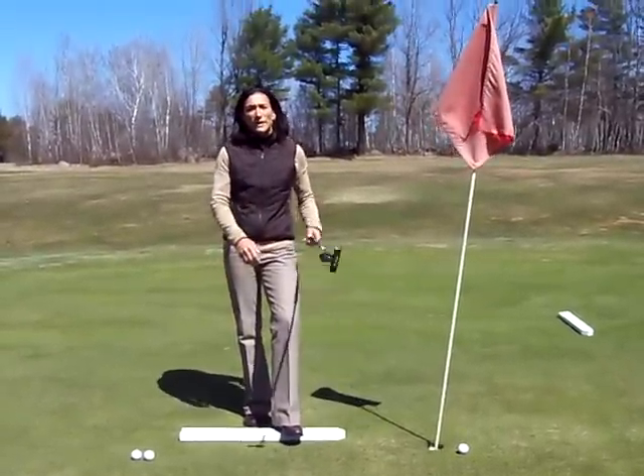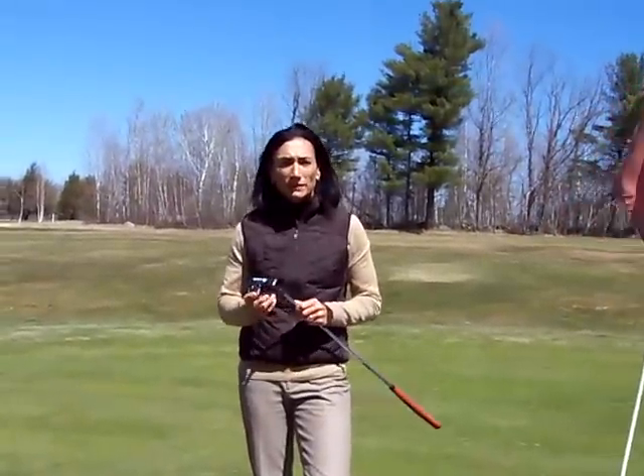I hope you enjoyed today's session on putting. My name is Christy Gleason. This is Christy's Corner from Kingswood Golf Club. Please join us again next time.